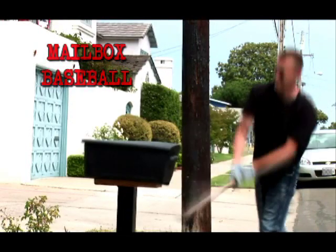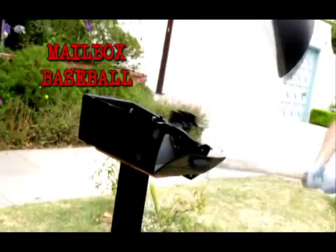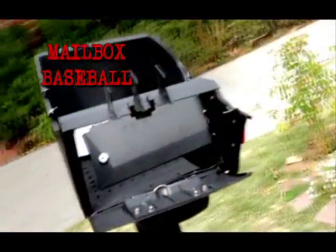Mailbox baseball is almost an art form in some parts of the country. Some of our competitors' mailboxes are made of plastic and thin-gauge metal, and are vulnerable to the sport of mailboxing.